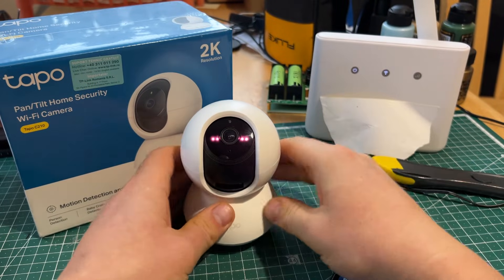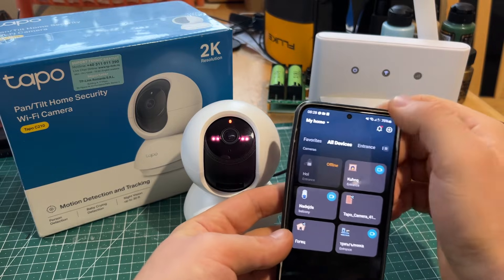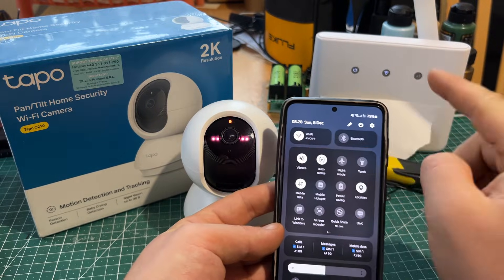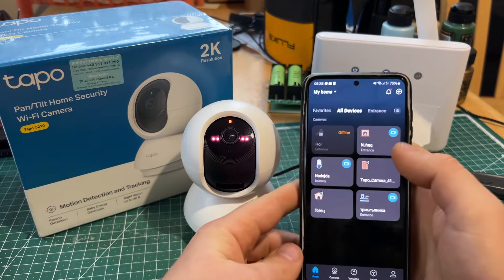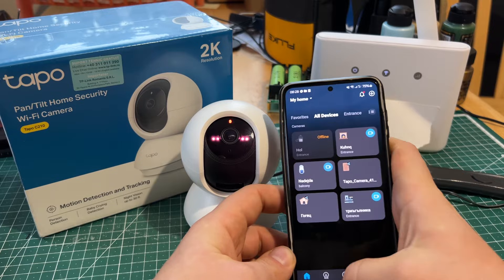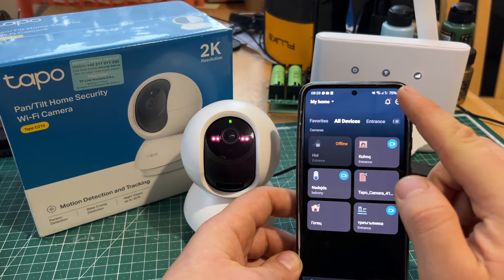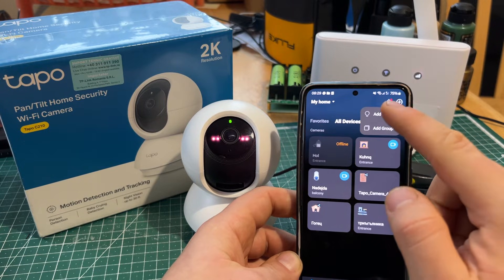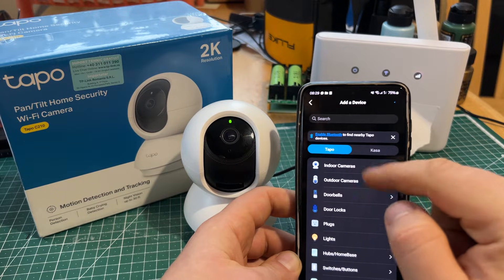There we go, just like that. In the meantime, we'll connect to the Wi-Fi — make sure we are connected to the correct Wi-Fi. I can see the name here, which is exactly this one. Now we want to open the top right corner tab — add device, indoor cameras.